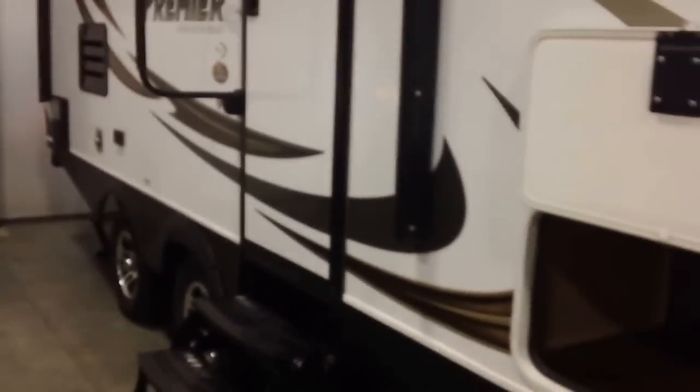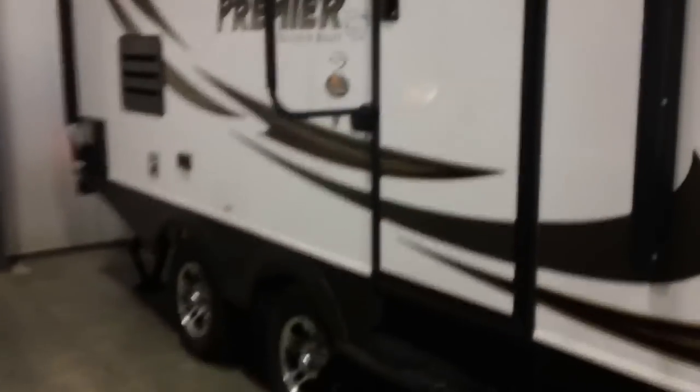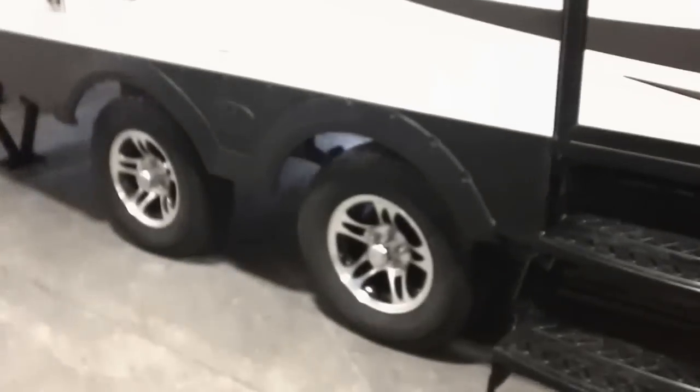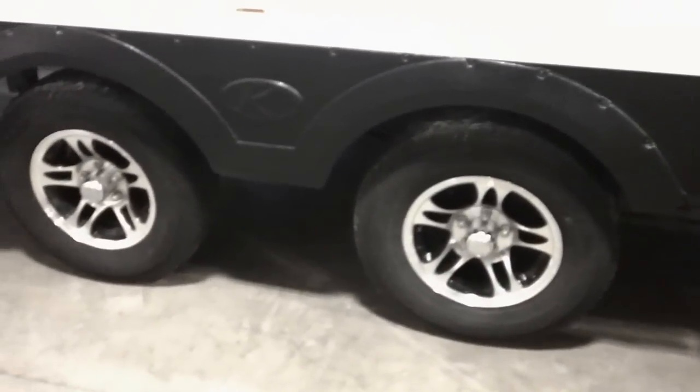The Bullet Premier is Keystone's high-end ultralight. This trailer is very lightweight, towable by SUVs and smaller six-cylinder pickup trucks. They do a lot of things to make it easier to tow. You see the spread stance on the tires right there? That gives us a bigger footprint when we're towing it down the road — less chance for sway, less chance for porpoising.